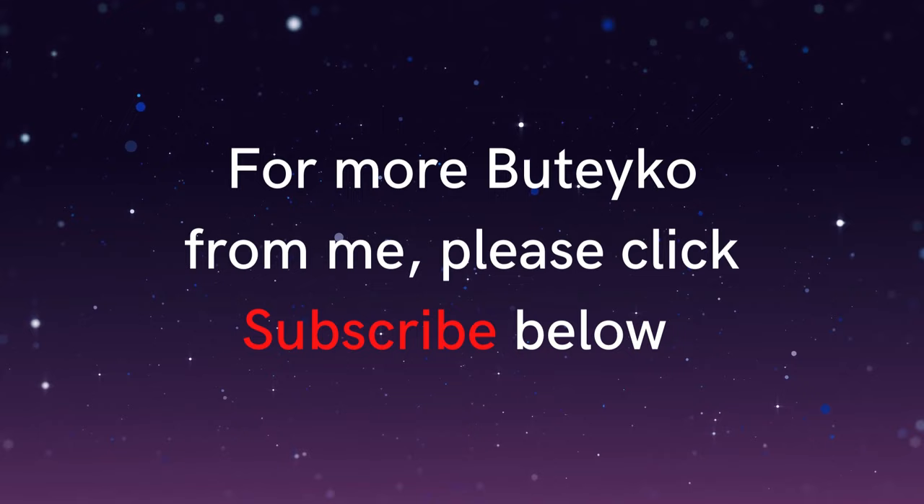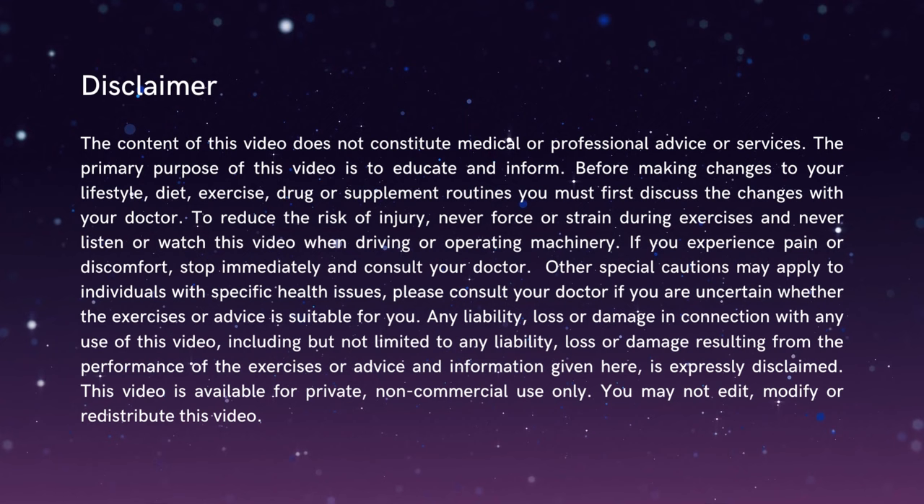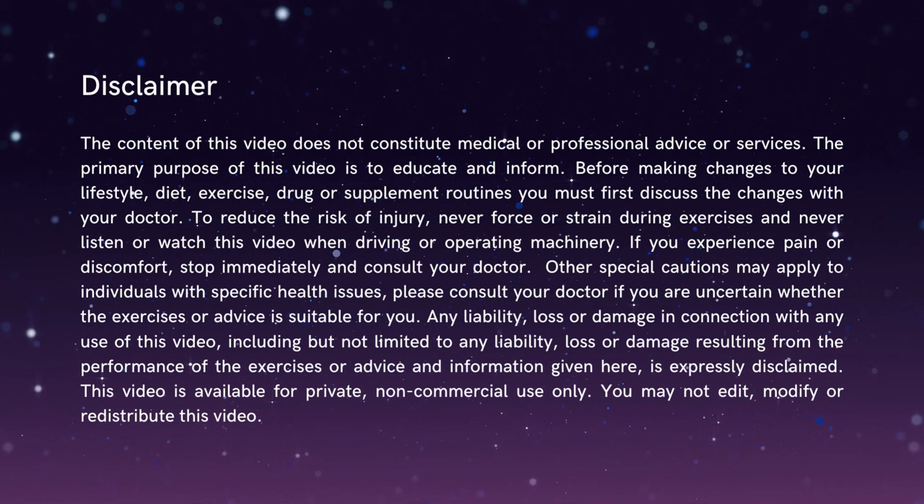Just a few words on safety before we begin. Although this exercise is suitable for most people, if you're pregnant or you have any serious health conditions then please speak to a Buteyko practitioner before continuing. It's important that you take responsibility for your own well-being, so if you're in any doubt please seek further advice. You can pause now to read the medical disclaimer shown on the screen. Also please don't listen to this recording while driving or operating machinery.